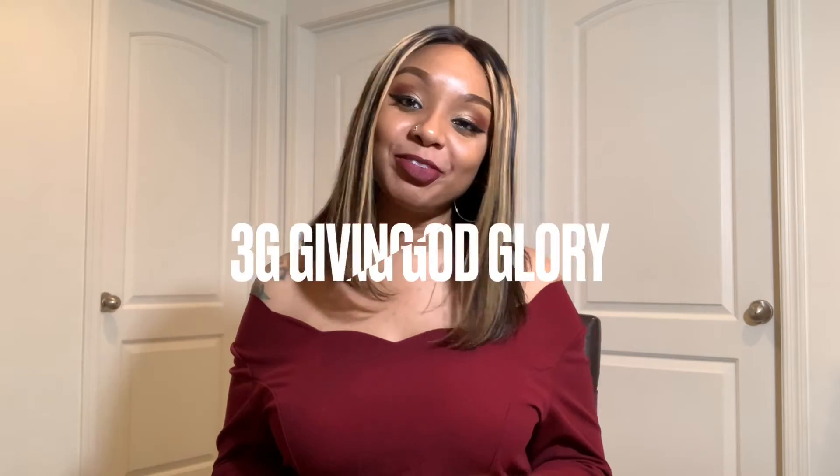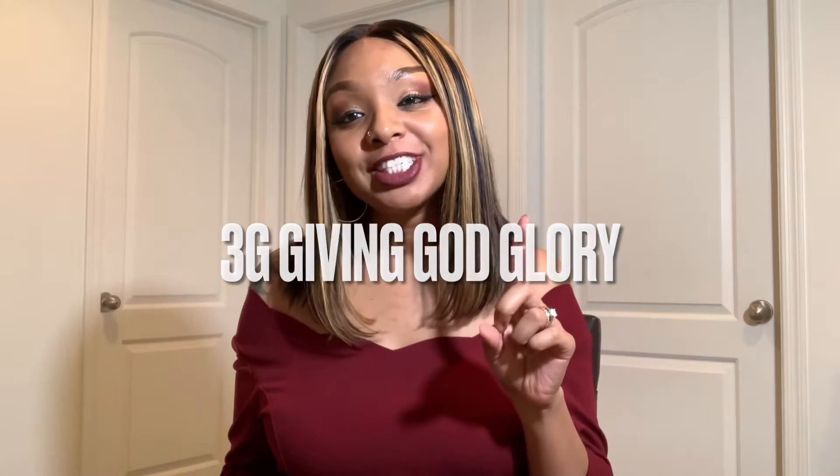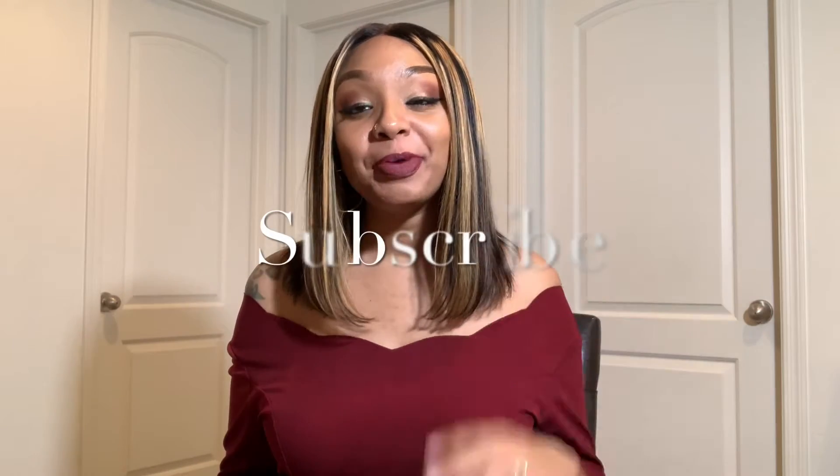Hello everyone, welcome back to my channel 3G — Giving God Glory. If it's your first time, don't forget to subscribe. Today in this video we will be talking about this new lace front bob that I have on my head, which is super cute. If you're interested in knowing more about this bob, just stay tuned and keep watching.